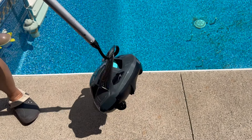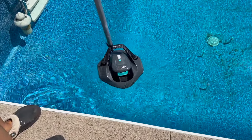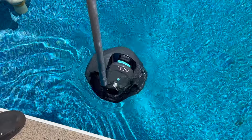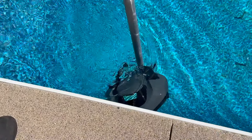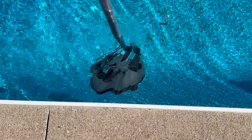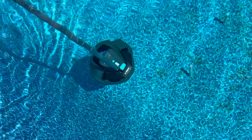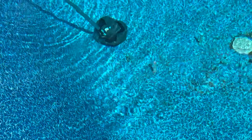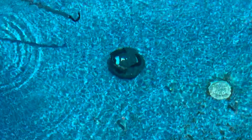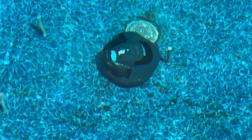It's got caught. Is it floating? No, it's going to go down. Is it going down? Yeah. There we go. Moving around.